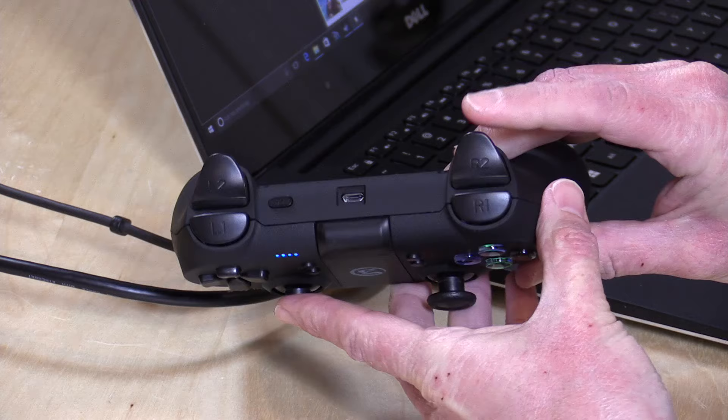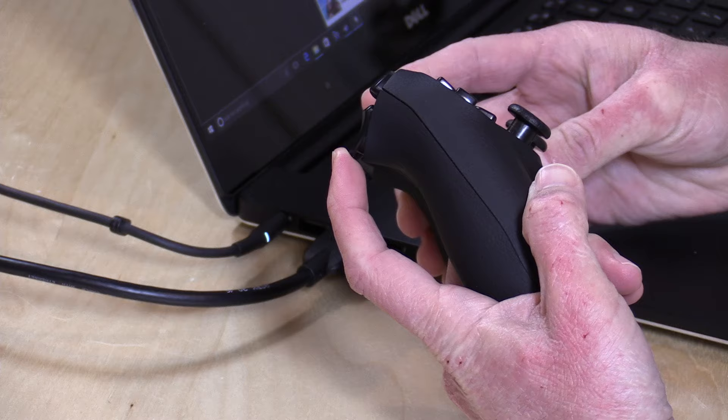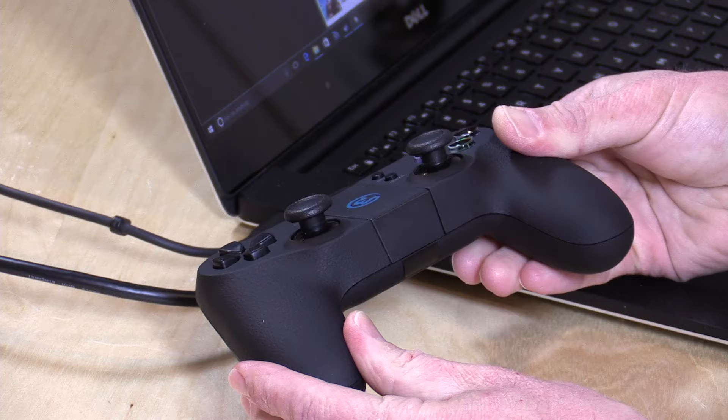On the back here, you've got two button triggers and two analog triggers, and they have some resistance to them. They actually feel really nice. You can very finely control the amount of input that you're sending to your computer or device with these. I was really impressed with how all of that works.